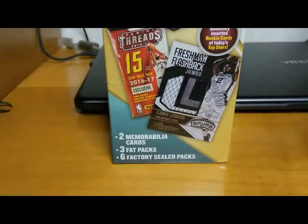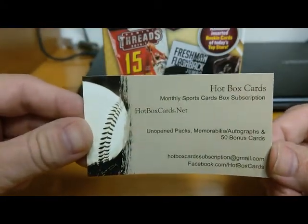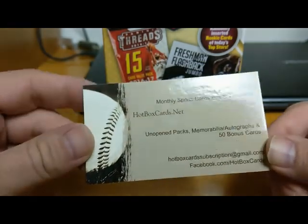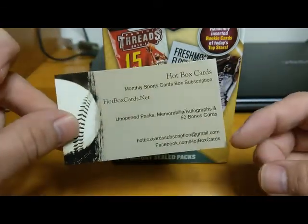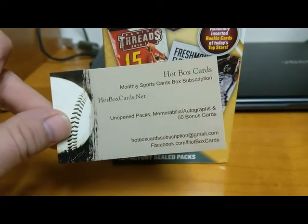Hi everybody, this is Matt Brown from HotboxCards.net, your monthly sports card subscription box service. Check out our website, HotboxCards.net, and check out our Facebook page, Facebook.com/HotboxCards.